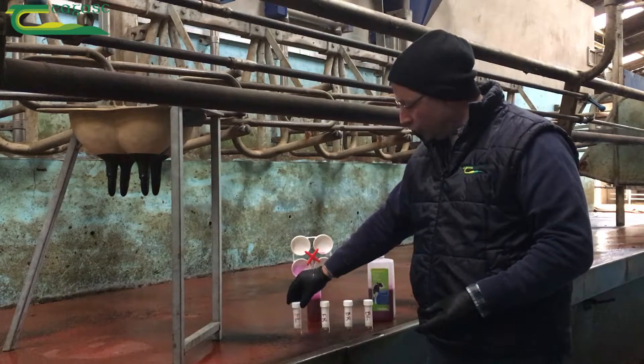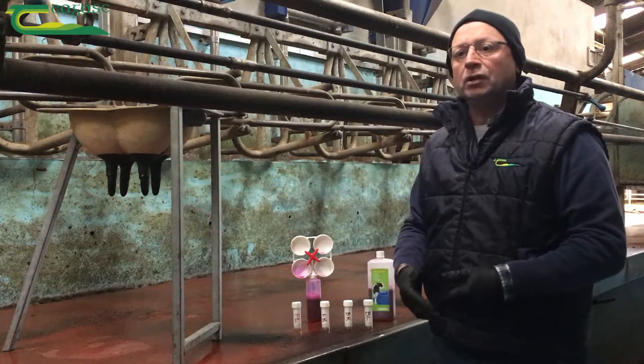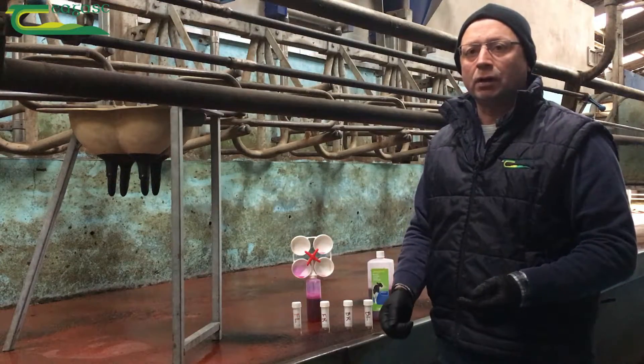Take samples from front left, front right, back right, back left. Once identified with your cow number, at the end of milking you're able to go through the procedure and you have time to analyze the results and record them.